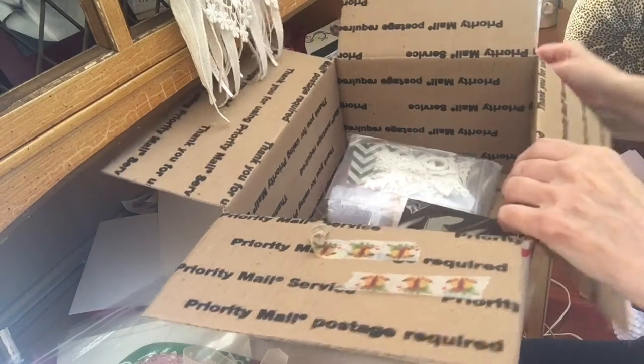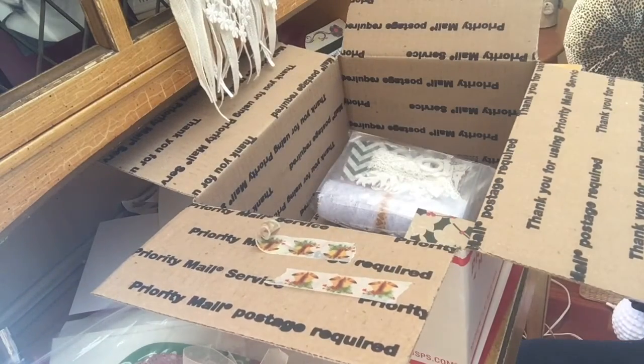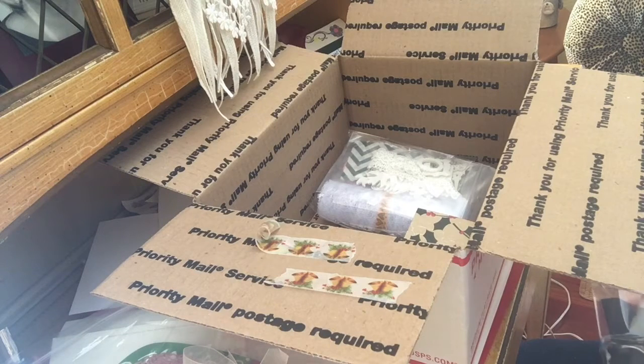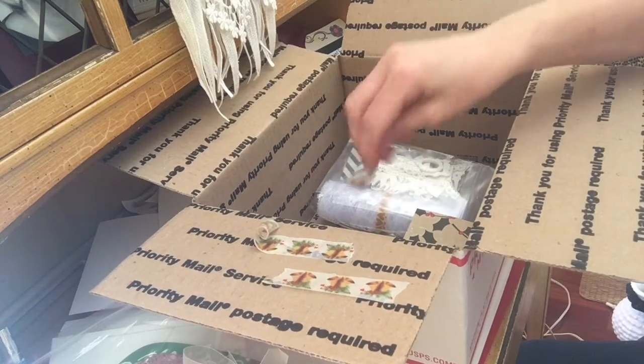Thank you, Karen. You've had your work cut out for you. I saw Nola's video the other day — all the pretty things you sent her. She must be getting caught up because I know you keep like a list and do things as you get them done.